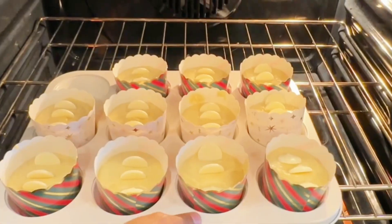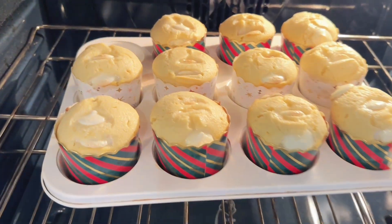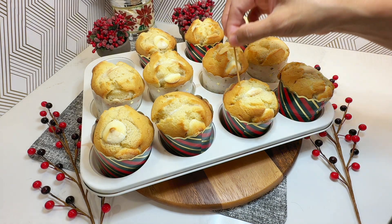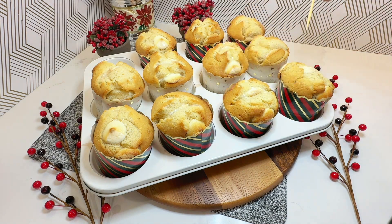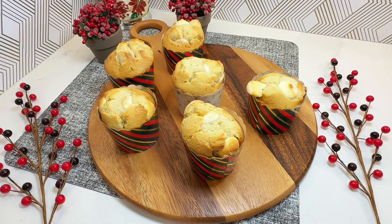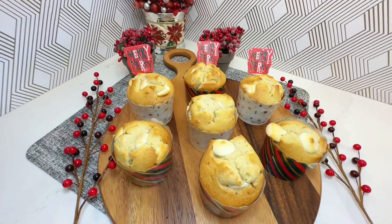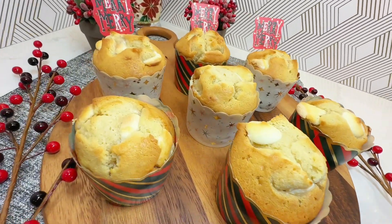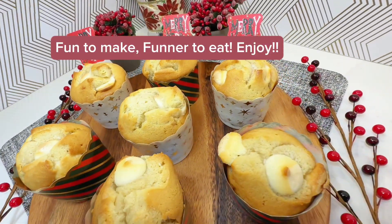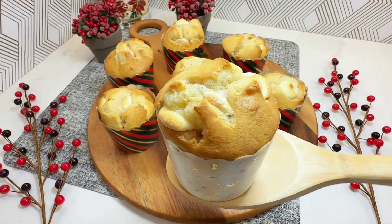Preheat the oven to 375 degrees Fahrenheit. Bake the muffins for 20 to 25 minutes or until a toothpick inserted comes out clean. Serve your vanilla cream cheese muffins warm and enjoy the delightful combination of flavors.